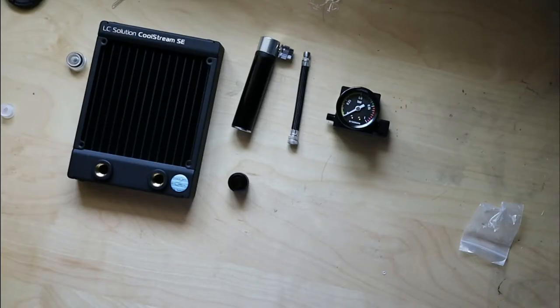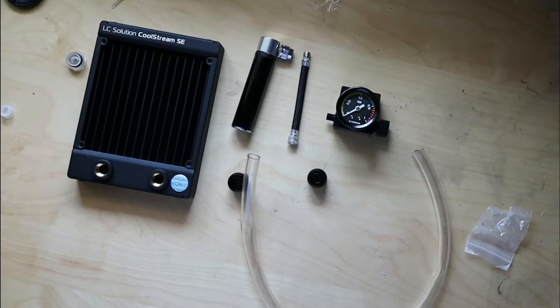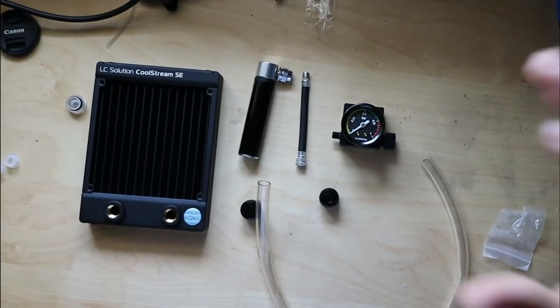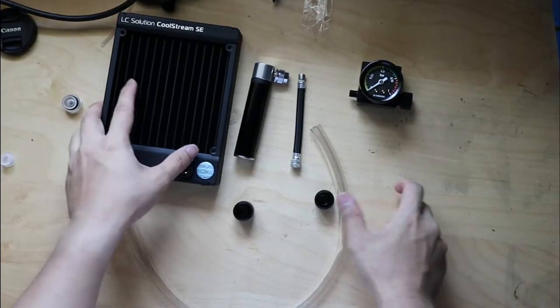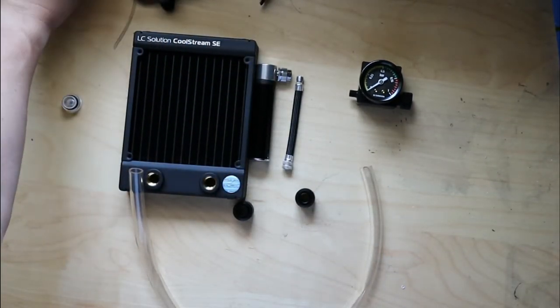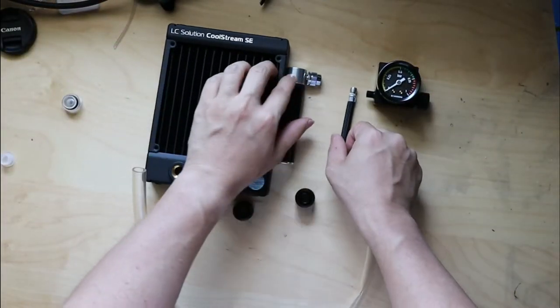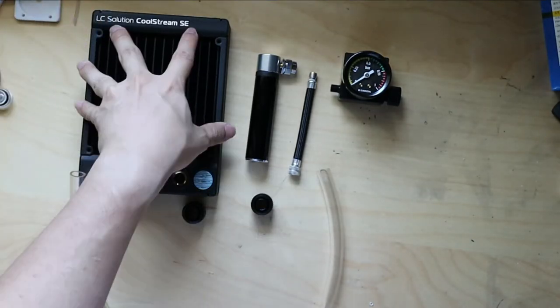So now I'm going to show how the leak tester works. I'll be testing it on a single radiator to determine if it's airtight. What's great about the leak tester is that you could leak test your entire loop or individual components. This is especially useful if you take apart your water block to clean or buy second-hand parts. We can easily determine if the components will be airtight.